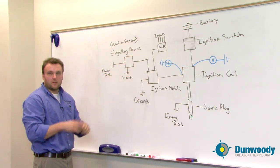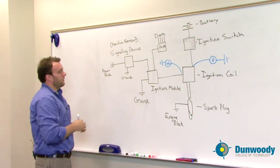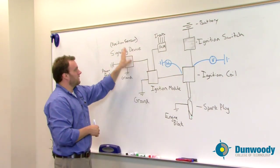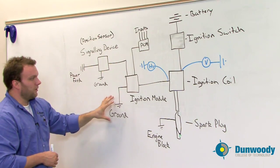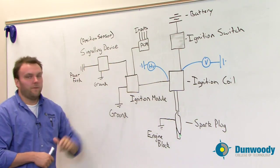In the case of a Hall effect sensor, that material could have degraded and the magnet structure inside could have broken down and needs to be replaced. If the ignition module is getting a signal from the signaling device, has a good input from the PCM, has a solid ground, and it's still not putting a signal out, then we could have a faulty ignition module.